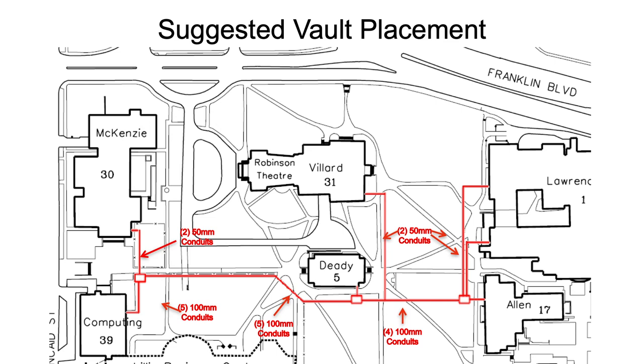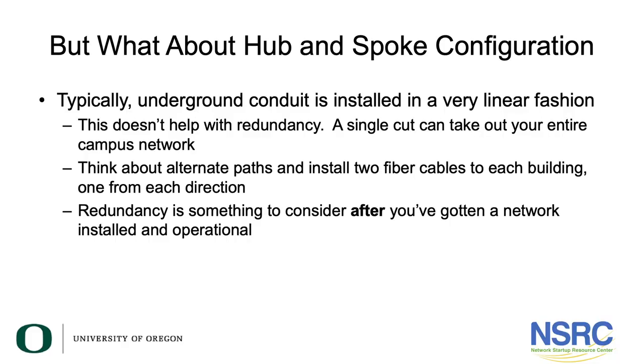We've emphasized hub-and-spoke configuration as the most important design factor, but looking at this you might say it looks more like daisy-chaining — and that's true. You cannot afford to build underground pipes in a hub-and-spoke configuration; underground conduit is installed in a very linear fashion. This doesn't help with redundancy: if those pipes are cut right by the Computing building, the entire network goes offline. Think about alternate paths and installing two fiber cables to every building from each direction. Redundancy is something you can add after the network is operational and people see the value, then harden and make it more resilient.